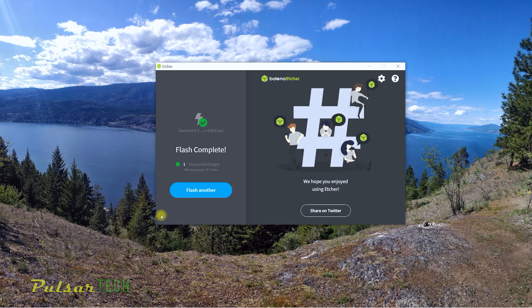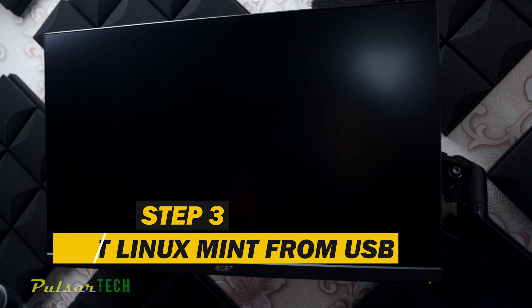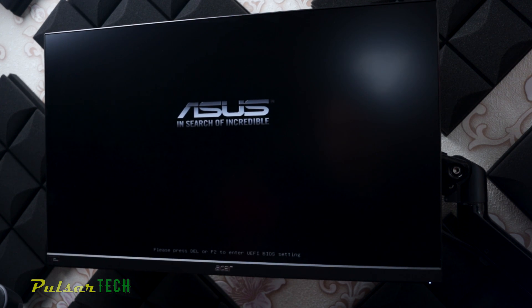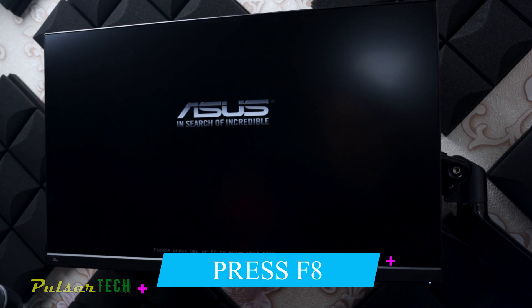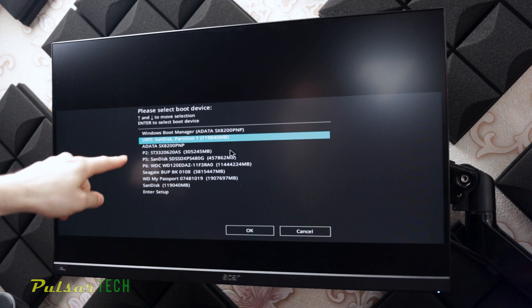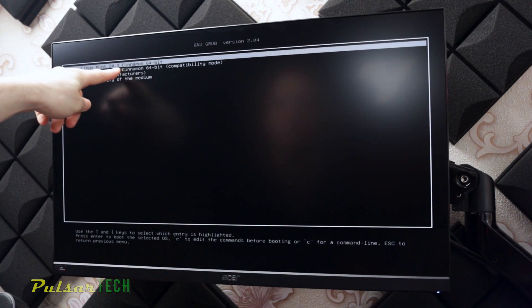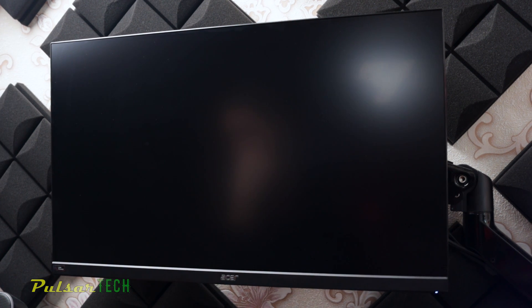The flash is now complete. We can close Balena Etcher. The next step is to install Linux on our PC. After inserting the USB stick with Linux Mint into the computer — whether it's a desktop or laptop — power it on. Before it starts booting into any operating system, press F8 on the keyboard. This opens the boot device selection menu. It may look slightly different depending on your motherboard, but most of the time it will look like this. From the list, select the USB stick with Linux, then choose 'Start Linux Mint 20.3 Cinnamon 64-bit' to load Linux Mint from the USB stick.